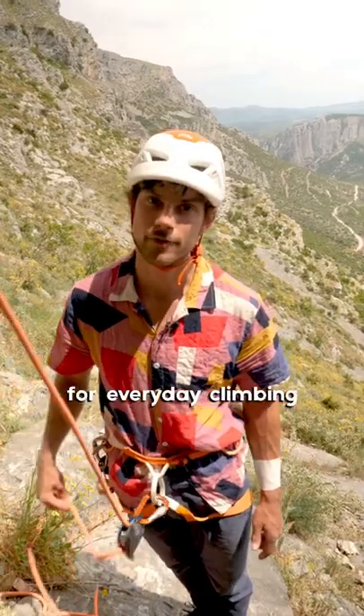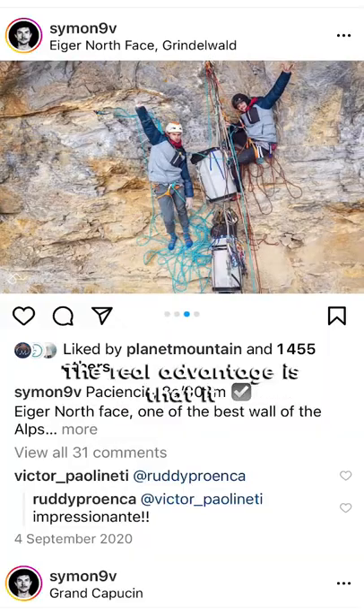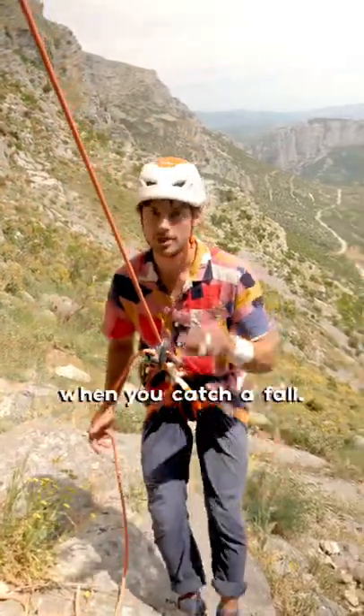I use it quite often for everyday climbing and also in quite hard multi pitches. The real advantage is that it kind of locks the rope when you catch a fall.